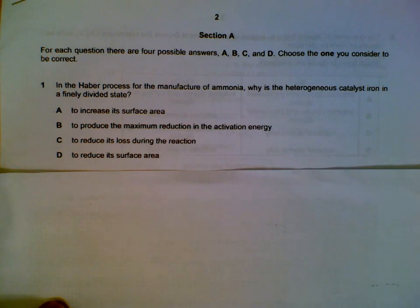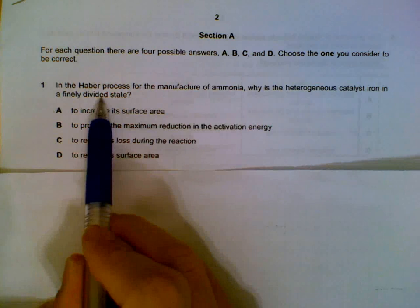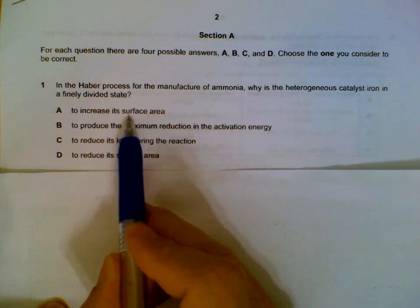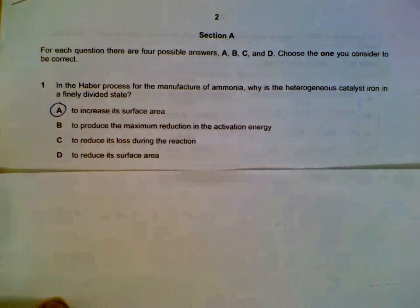Question 1. Why is the catalyst in a finely divided state? When it's in powdered form, there will be a larger surface area for the reactants to rest upon, so it will increase the speed of reaction.